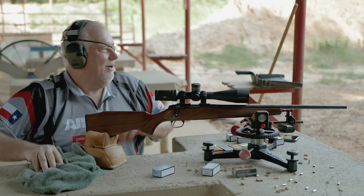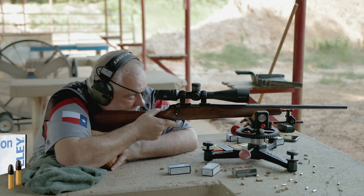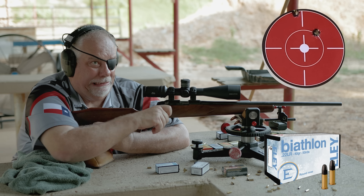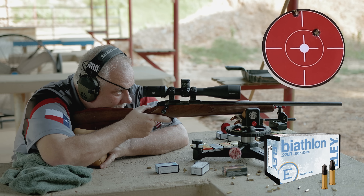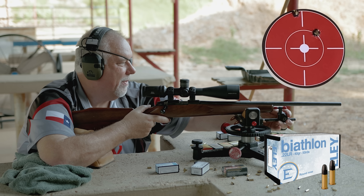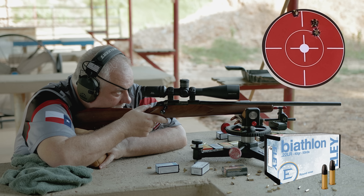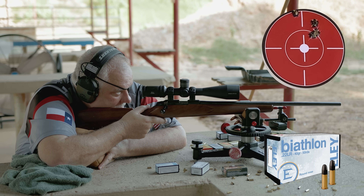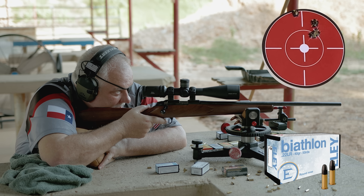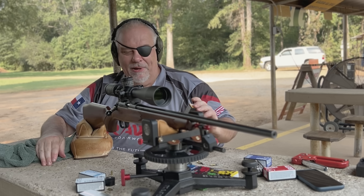I'll try Ely Biathlon. I don't know why I keep buying this — I think I just like the blue box. That wasn't me... oh, where'd that come from? That was ugly. Maybe the first one was the flyer. Maybe I didn't foul/season the barrel long enough. It just doesn't shoot very well.